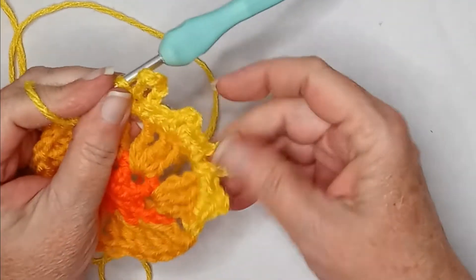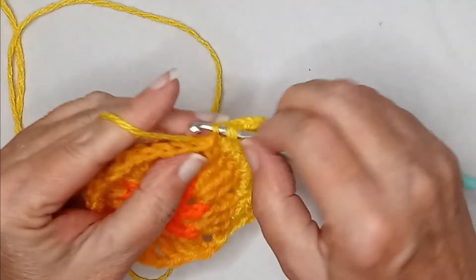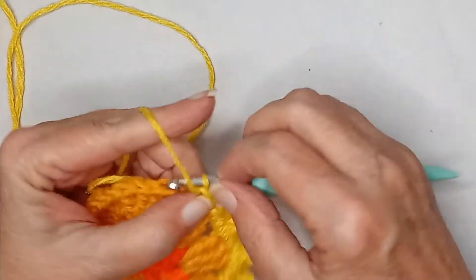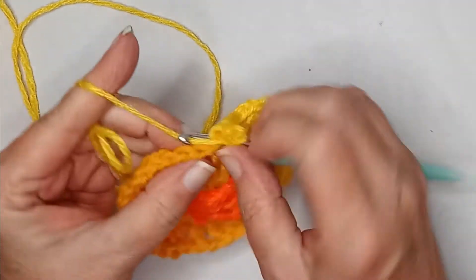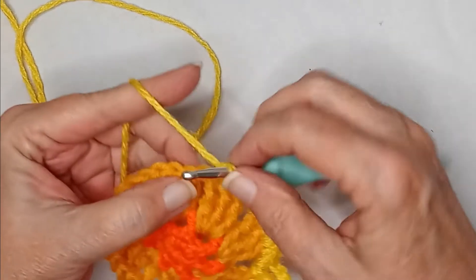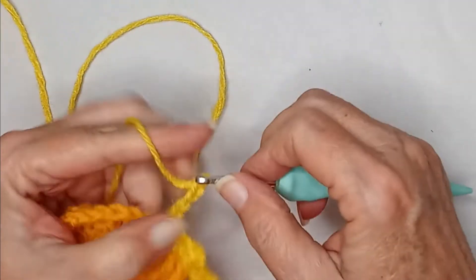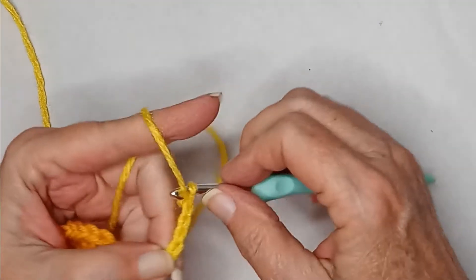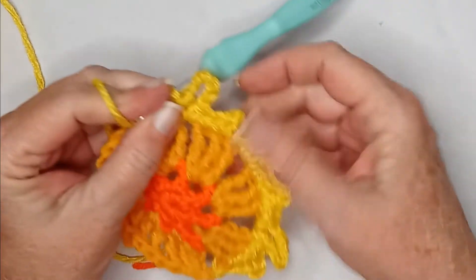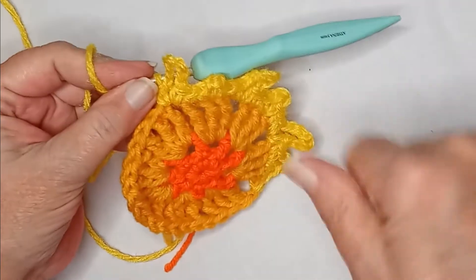Just to recap: the first triple gets a single. The second triple gets a single, chain three, and another single. The third triple gets a single. The chain space gets a single, then chain eight, and then another single. Then you're starting over again with your next set of three triple crochets. Work your way around and I'll meet you when I'm finished.